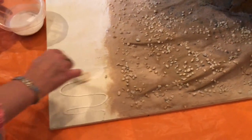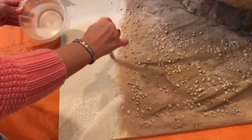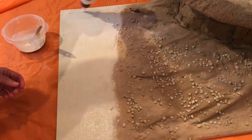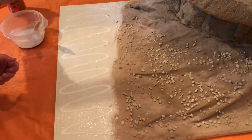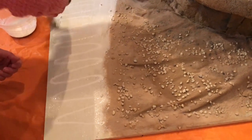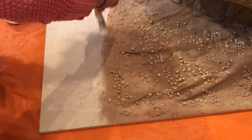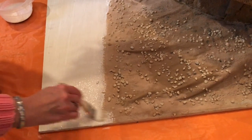Like I said, this is just the first coat of glue to wet the base, so we keep spreading it. Now I'm going to put a little more glue and again wet the brush. It's a little easier to spread the second time around because the bottom is already wet. Make sure you have all the base covered so your sand will stick to it.